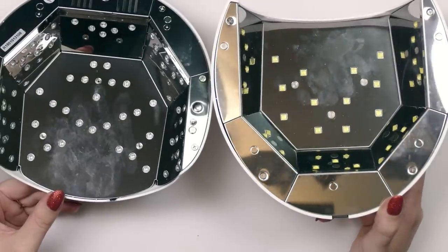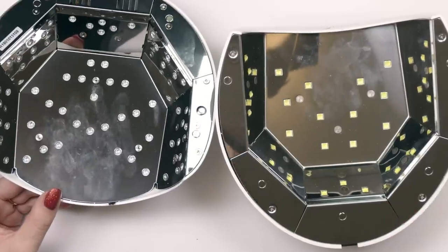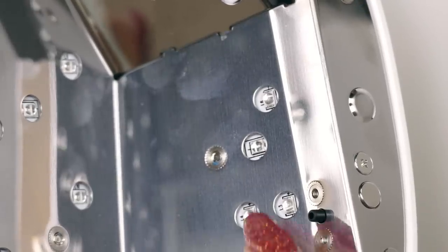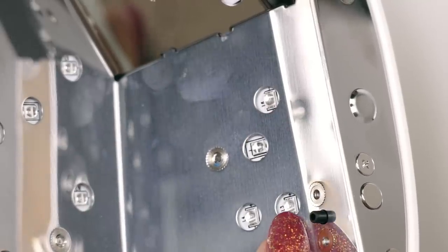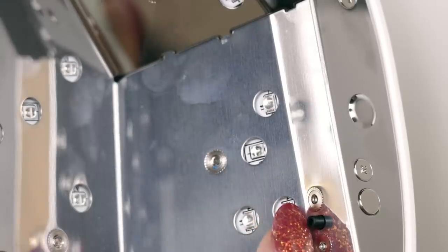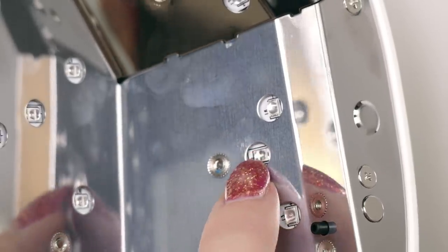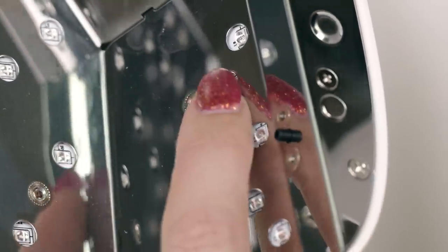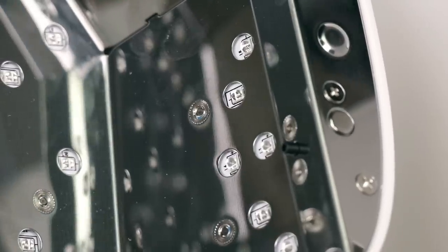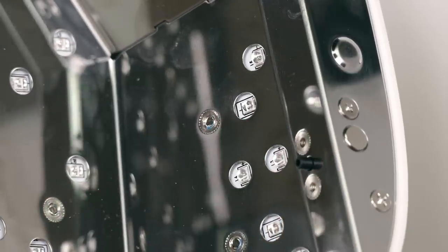LED stands for light emitting diode, and it's basically a very tiny type of light emitter. The LED is actually inside this component — way down in there is a little teeny tiny light emitting diode, and then it has a plastic — sometimes glass, but most of the time plastic — little dome over the top of it. So they're not flat, they have a little rounded shape. The plastic dome is over it to help spread the light, reflect it, and also protect the light emitting diode inside.